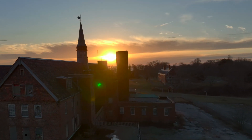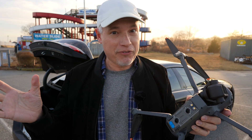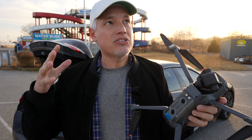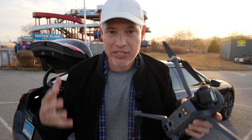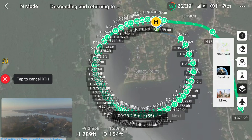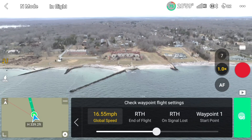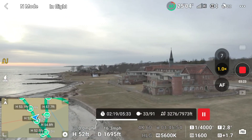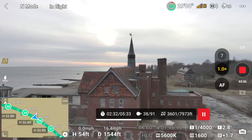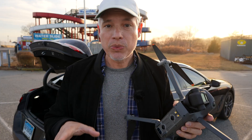One of the secrets of real estate photography, landscape photography, wedding photography if you include the venue, is just repeating the same shot over and over again. That's why DJI's waypoints are, I think, maybe the most revolutionary and important advancement in photography technology that I've seen in the last decade, because it allows you to fly the same route over and over again.